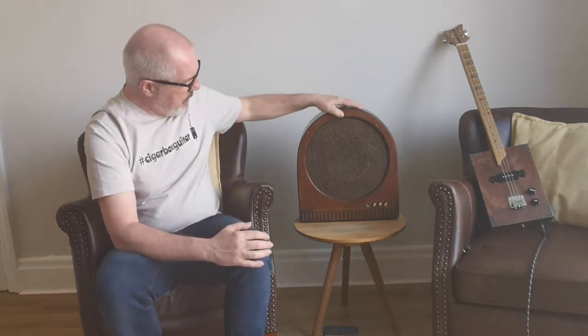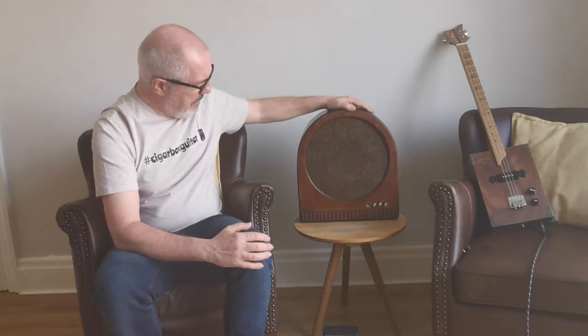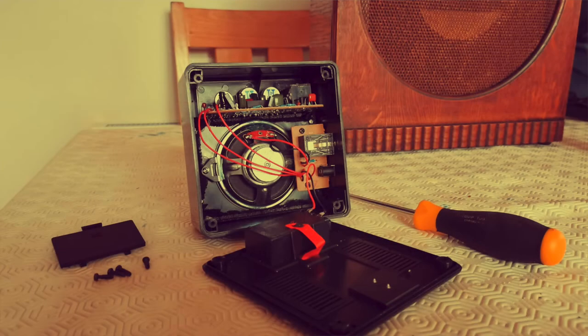The cabinet itself would take a 12-inch speaker, but the one I took out of it was actually a 9-inch speaker, so I thought I'd replace it with something similar. I found one on eBay for a reasonable price — less than £10 with delivery — which was an 8-inch speaker. So I've put that inside it and I've also taken the electronics out of something very similar to this.